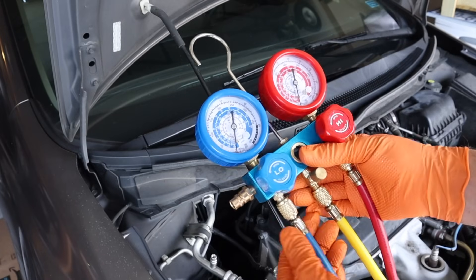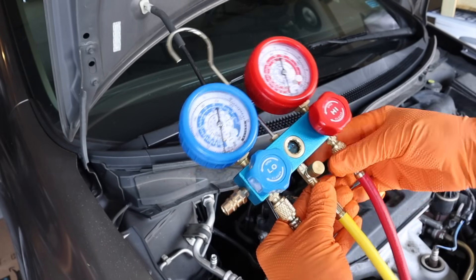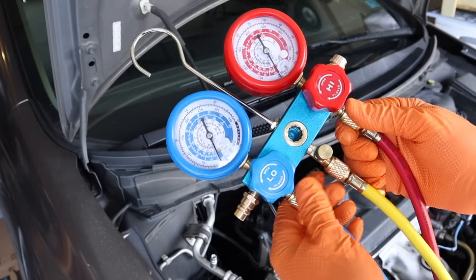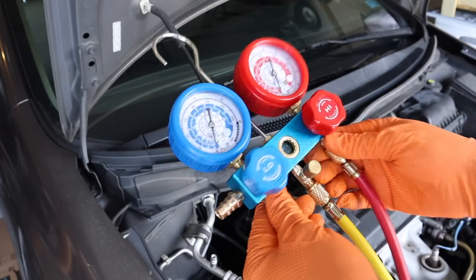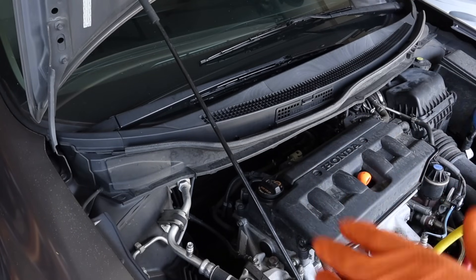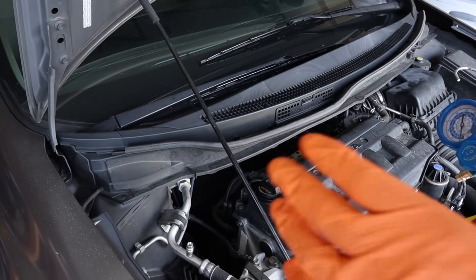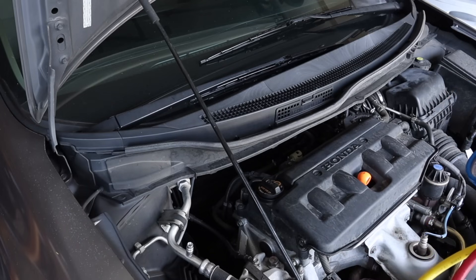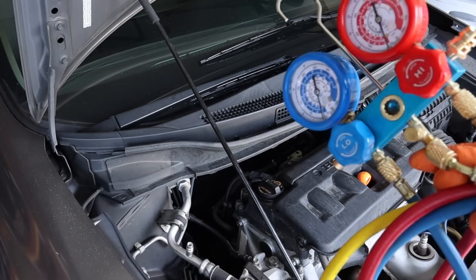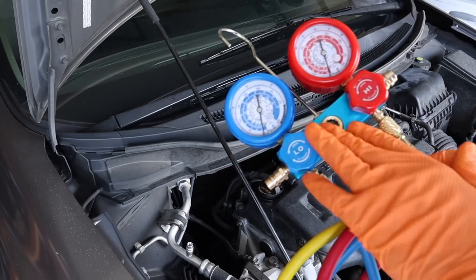I'm in the process of assembling my hoses on my gauge set. You want to make sure these hoses are only finger tight — you don't have to put a wrench on them, because they have rubber gaskets that do the sealing for you. The whole reason I'm doing an evac and recharge even though I suspect a small leak is that we only have two or three months left of summer, and if I can get another couple of months of cooling, I'm going to be happy.